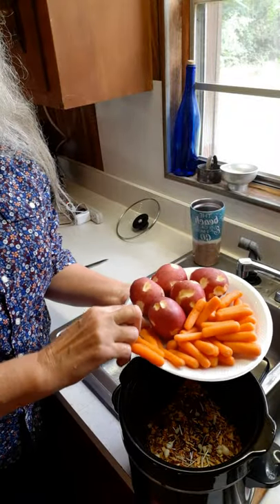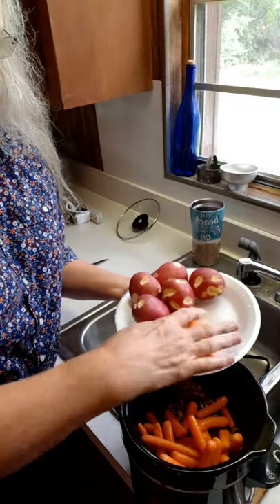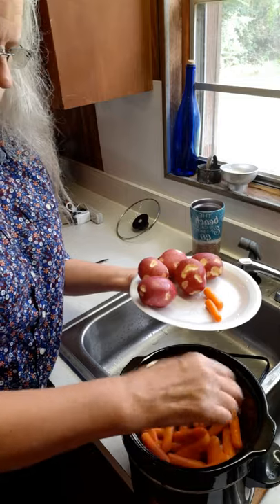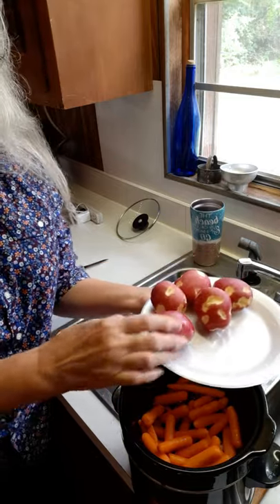I've got carrots that I've gotten washed — let's stick them in there. And I've got potatoes that I have washed and cut the eyes out of, so they're blind and they cannot see. I like to leave the peelings on them because it's delicious and it's more nutrition. We're going to put these in here too.